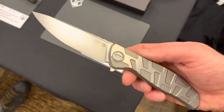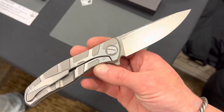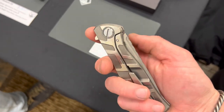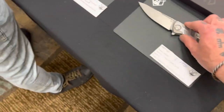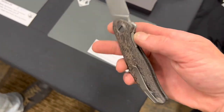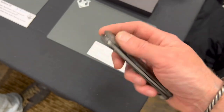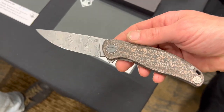And then here we are — I got to handle my first Shirogorov, the Quantum. Beautiful, beautiful knife. I will say I was not blown away with the action. It definitely had a very good detent. It wasn't fall-shut or anything. I'm sure thousands of people had handled these so you can't really judge it too harshly. This one had a good detent too. I'm not sure what the handle material was — it felt almost a little too light. But certainly beautiful.